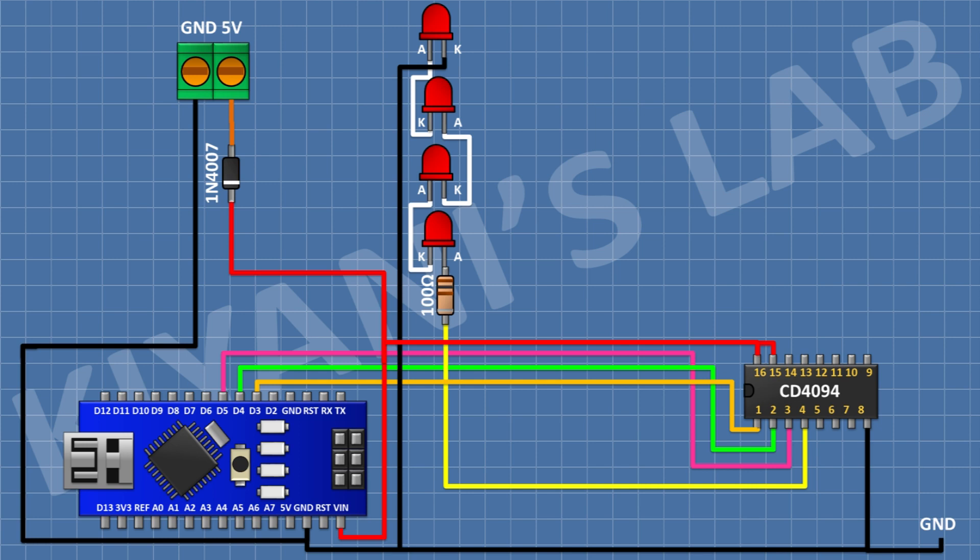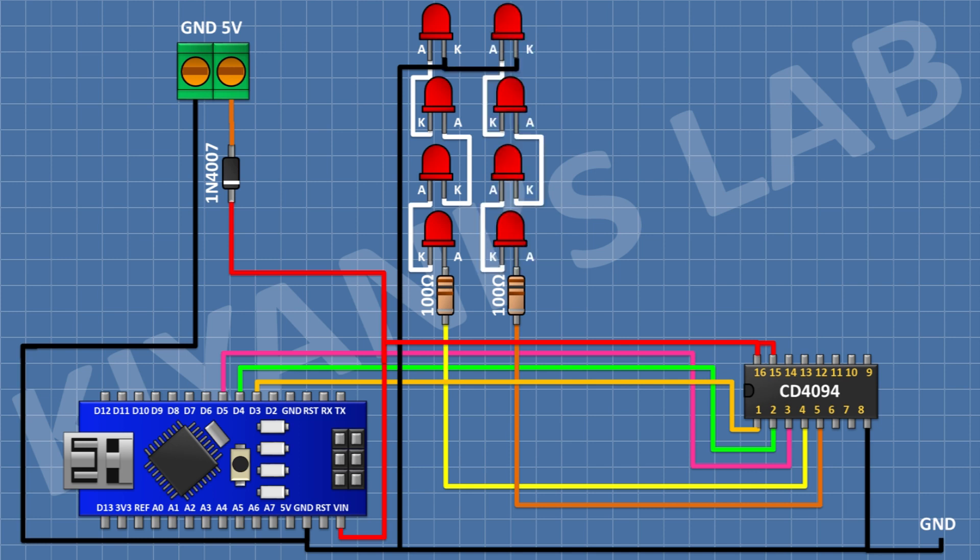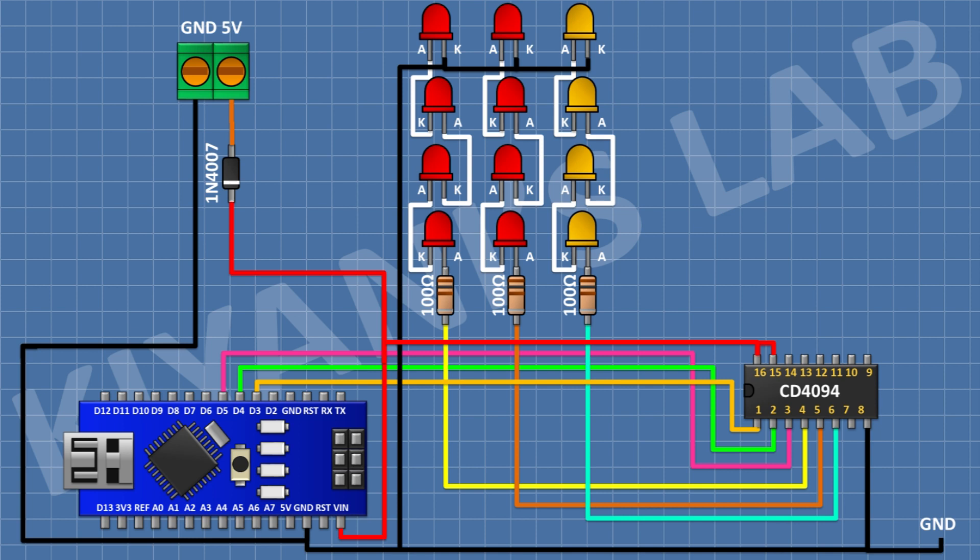And the cathode of the last LED to ground. After that I'm gonna connect a 100 ohm resistor and connect its one pin to pin number 5 of the IC. After that I'm gonna connect four LEDs in series and connect the anode of the first LED to the remaining pin of the 100 ohm resistor and the cathode of the last LED to ground. After that I'm gonna connect a 100 ohm resistor and connect its one pin to pin number 6 of the IC.